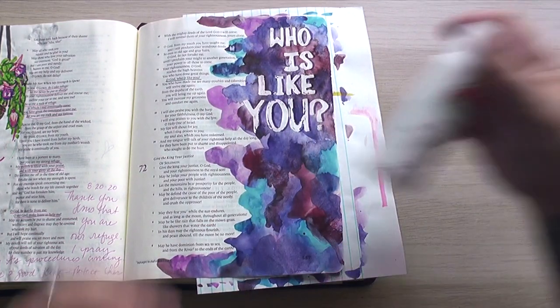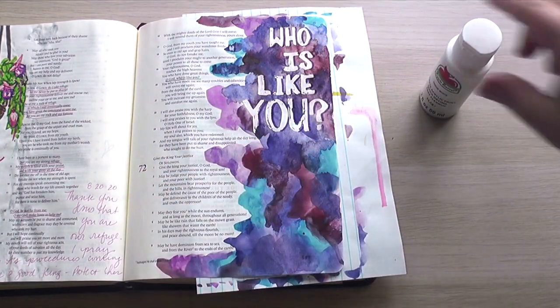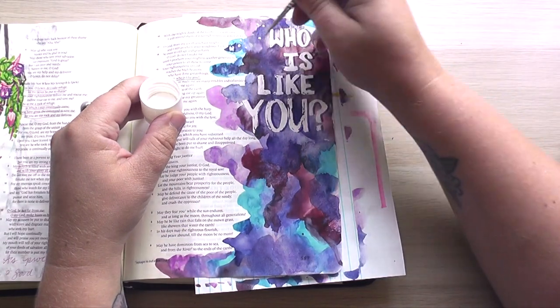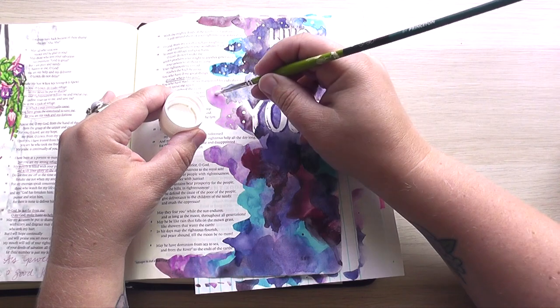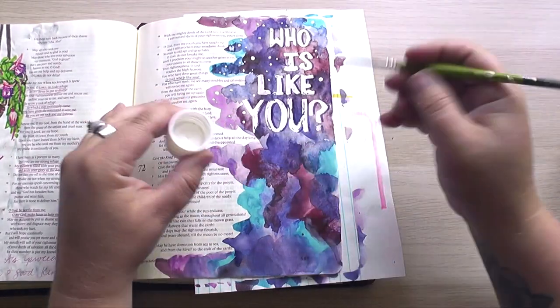I grabbed my very cheap bottle of white acrylic paint from Walmart and I'm just using a paintbrush, using the actual lid of the paint container as a palette. I'm just adding polka dots of varying sizes around on the page, and you can see this is beginning to look sort of like a galaxy pattern.